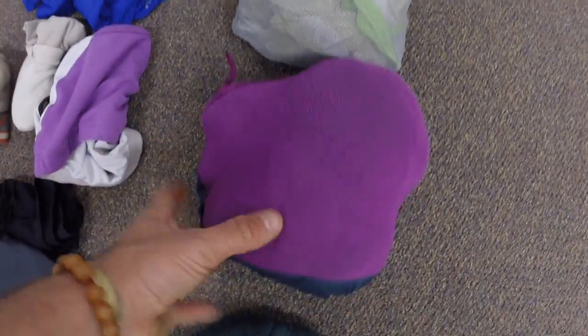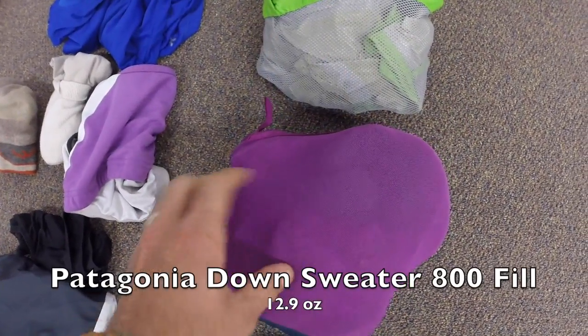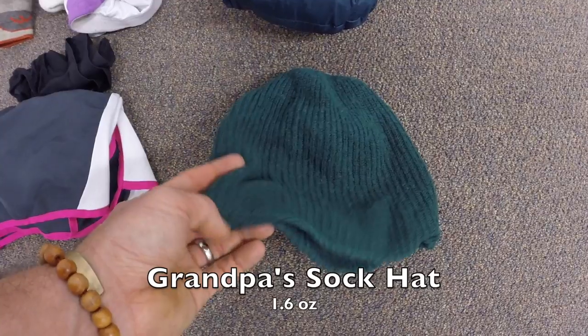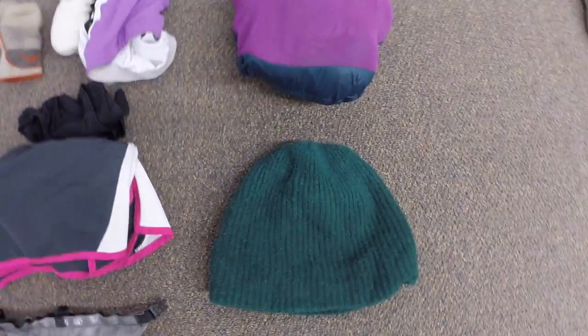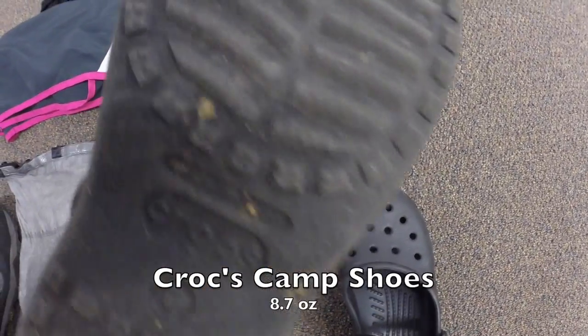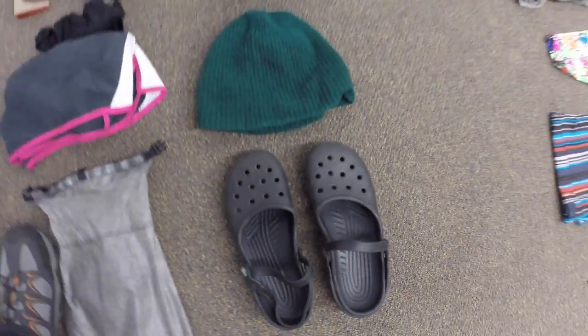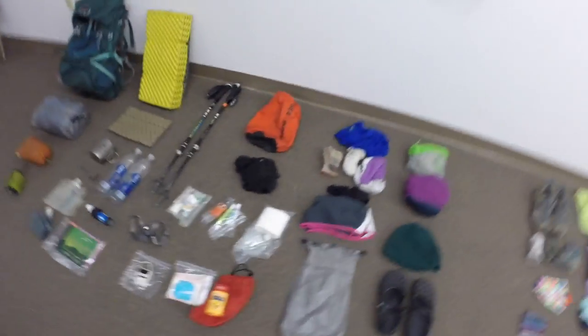Then my Patagonia down jacket, 800-fill — amazing, packs down in a weird shape, has some holes in it but worked really well, still wear it today. Then this is my sock hat — this was actually my Papaw's, so it was my token on the trail to remind me of him, something from home. Then I've got my Crocs as camp shoes — I picked these up at a Goodwill a little before we left for the trail and they worked great. So that's a scan through of everything that was in my pack, Janet.